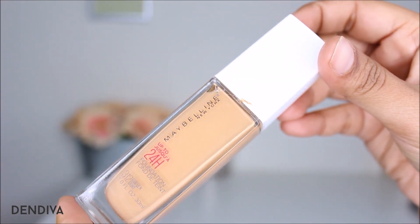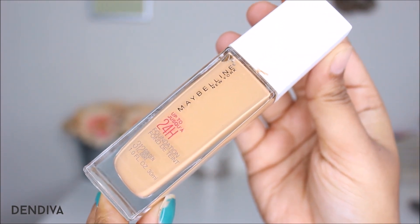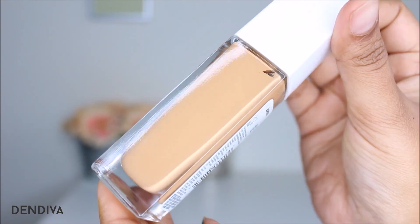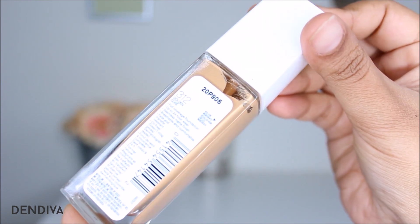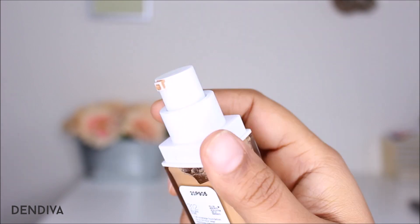Coming to the packaging, it is very nice and sleek — I really love it. It feels very strong and the quality is really great. The price is $11.99 and you get 30ml of product. It is available in 24 shades.